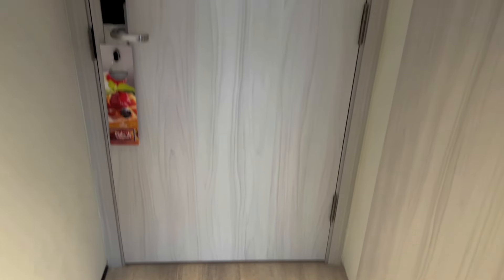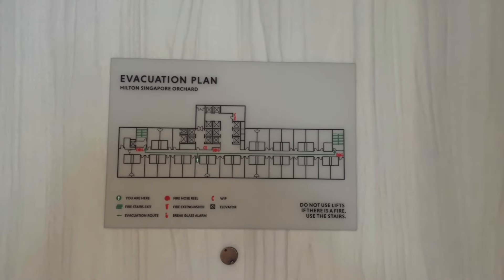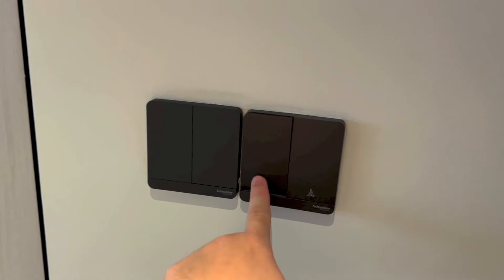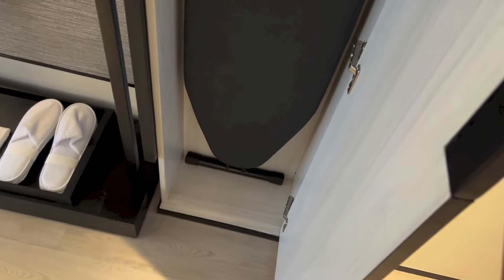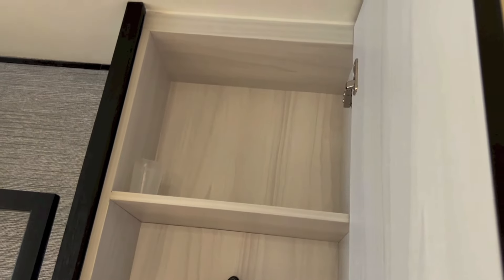So that is the back of the door with the floor plan. To the right, as you enter the room, you have a couple of light switches together with the do not disturb and makeup room switches. Here we have the ironing board, the iron, a torchlight and a bit of storage right above.